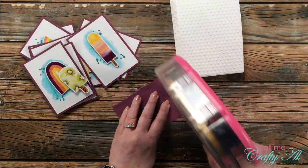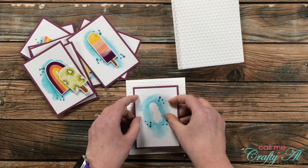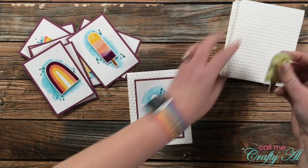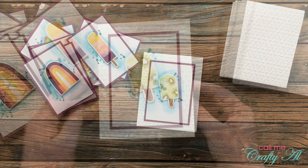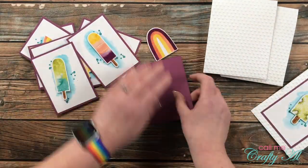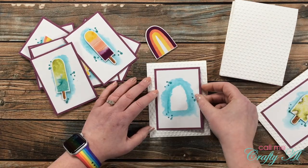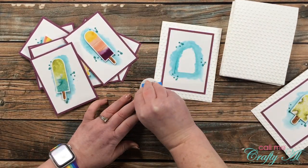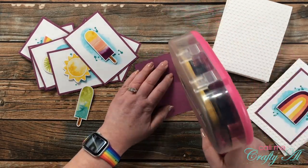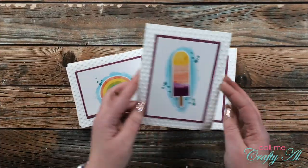Once all of the foam tape was in place I could assemble the cards. The Plum Punch and watercolor piece got centered on the card front, then I pulled the release paper on the sticker and that got adhered there as well. I tried to line it up with those light pencil lines I had made originally, just making sure that you could see some of the dots I had stamped and some of the watercolor. For these cards today I'm going to keep them simple — no bling — but I think those stamped dots kind of take the place of that.